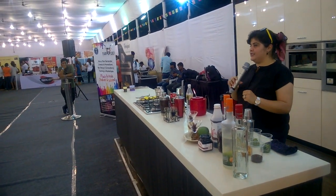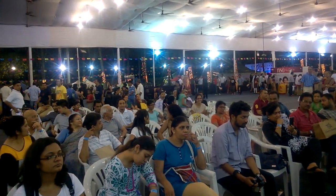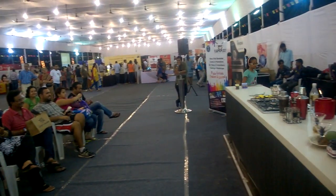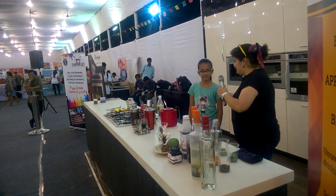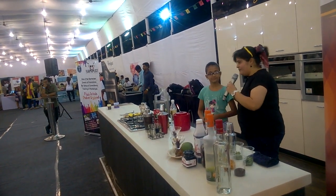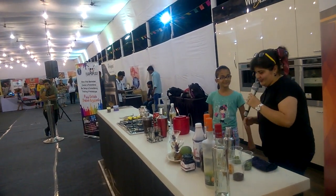So who can we have from the audience to come and make a margarita? Okay, we've got a small kid. Hi, what's your name? Ashna. Ashna, I hope you're not making this drink for yourself. For my father. For your father — that's perfect. Sir, are you okay about how I'm making the drink for you? Then Ashna can make the drink for us.